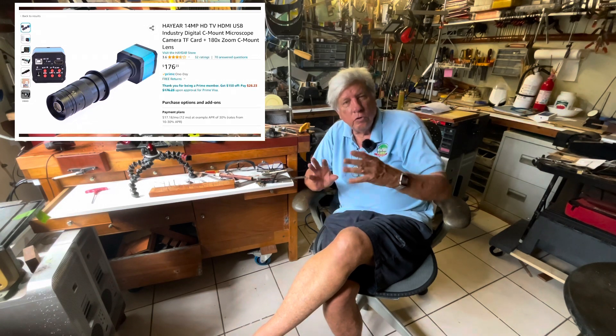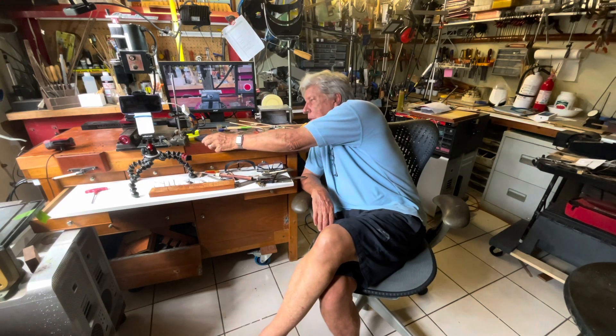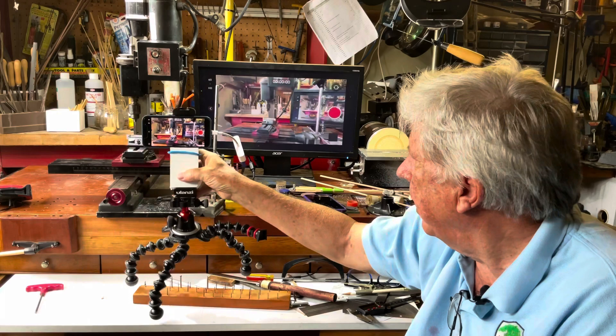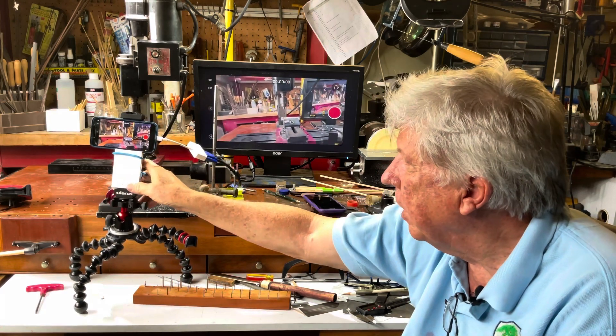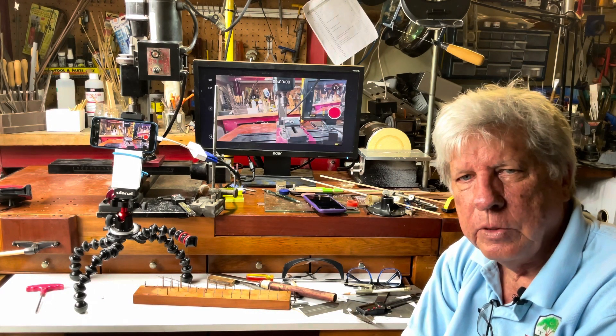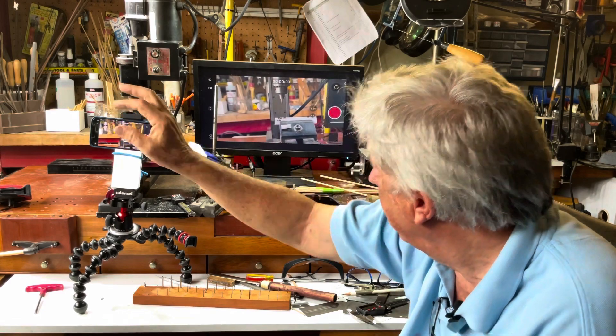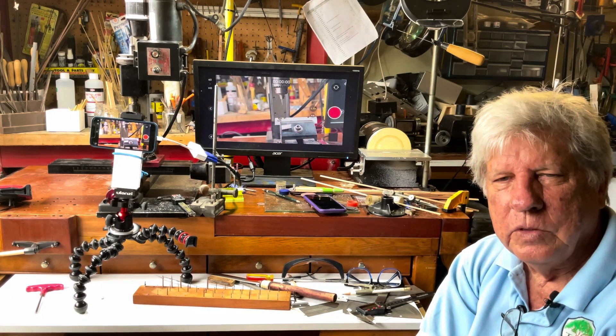I was going to order some microscope cameras, which is a whole new bag and a whole new set of money. Then suddenly I said, wait a minute — I have what I need right here. I have an old iPhone, a new iPhone, and of course my iPad Pro. I even have an old iPad Pro, all of which have pretty good cameras. My iPhone can be moved anywhere and fits virtually anywhere, hooked up via cable to an old monitor from my home security system, giving me perfect vision.